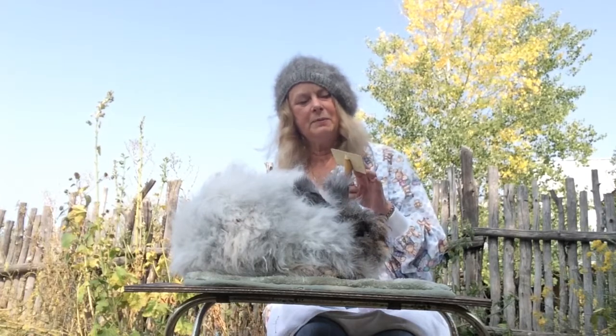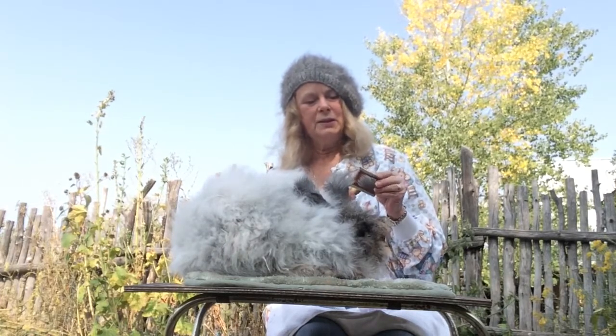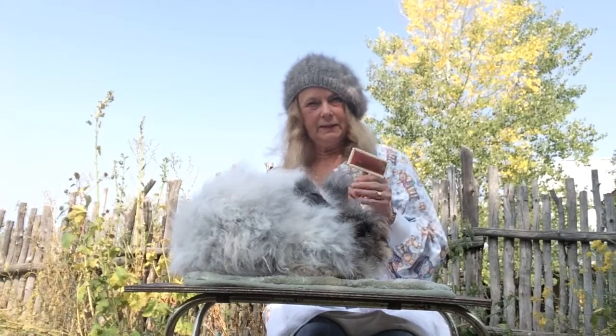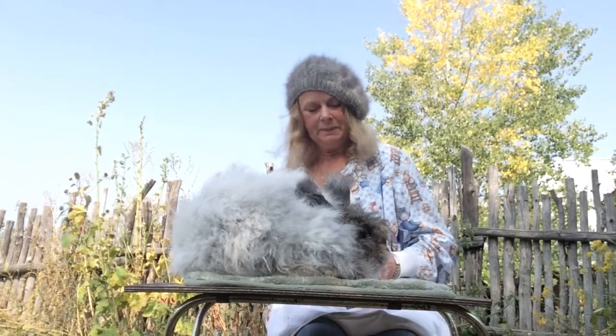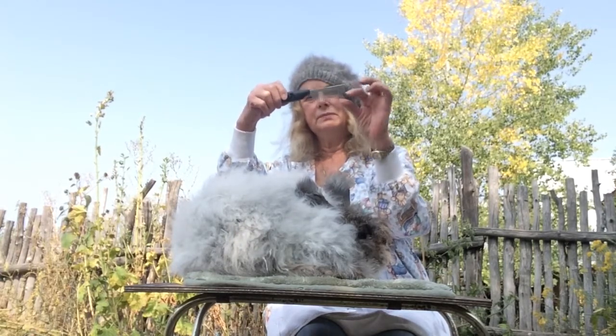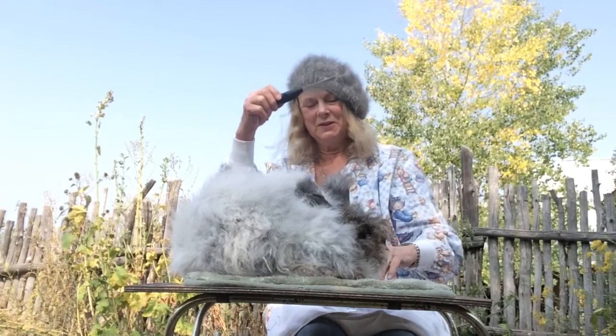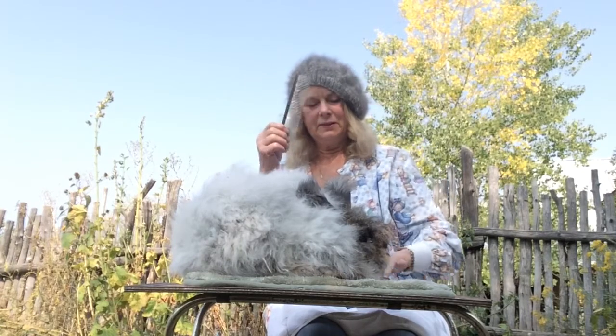A slicker brush for a cat or dog is what you use to finish up — you use this primarily when you're showing rabbits, but when you're plucking or combing for the wool you don't really use this; it's mostly just to fluff it up for showing. My two favorite combs are a shedding comb that has two different rows of needles, and a regular comb usually called a greyhound comb. These four things are my basic equipment.